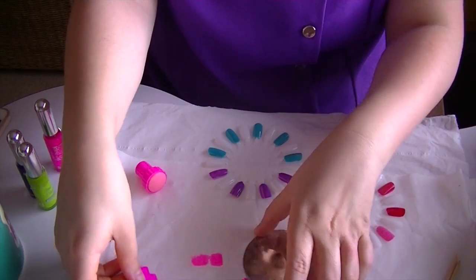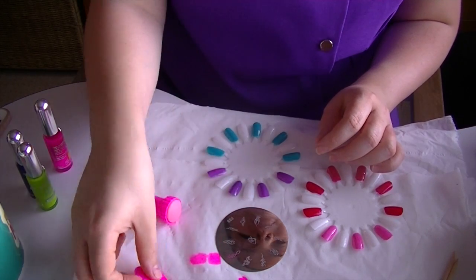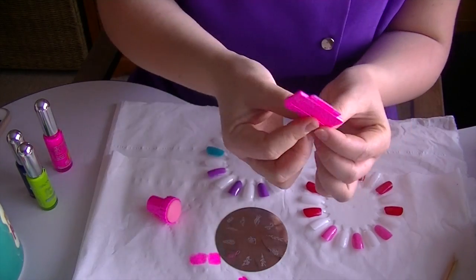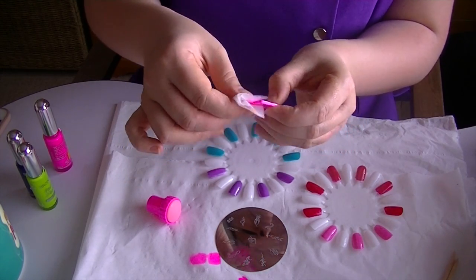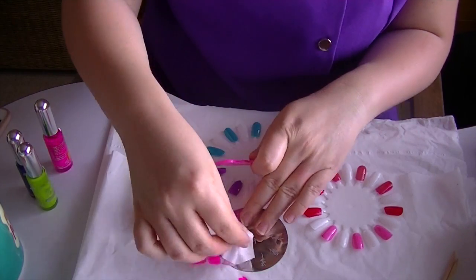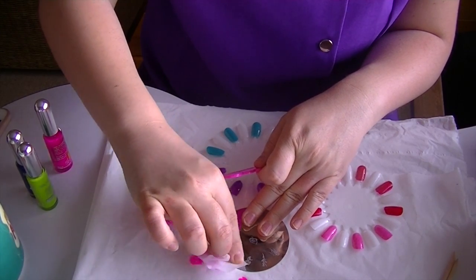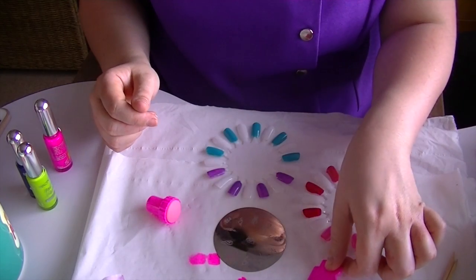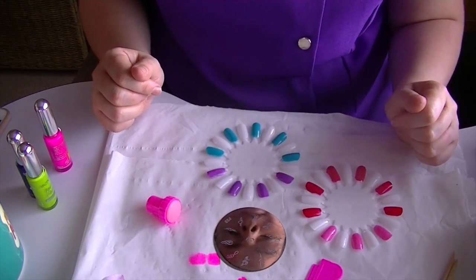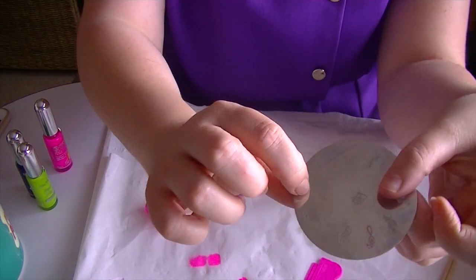Let's try another one — there's nothing left on the stamper. The only thing is you get excess on this, so I would get a wipe that has acetone or something on it so that you can clean it off. Let's wipe the excess off around that, and then let's go again. What do we go for this time? We'll try this little heart design here maybe.